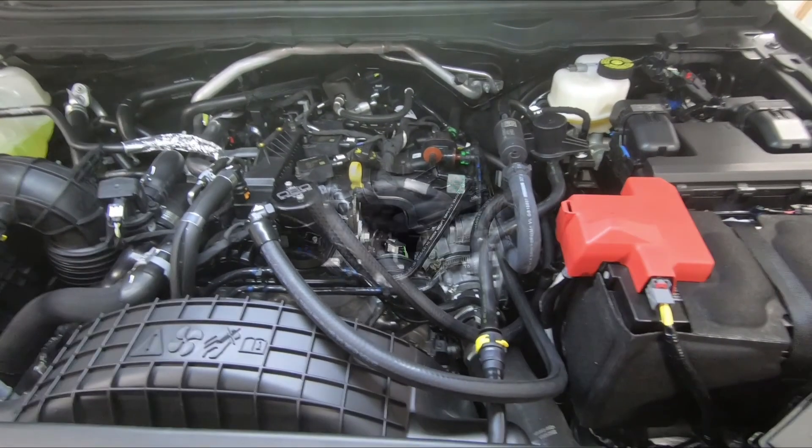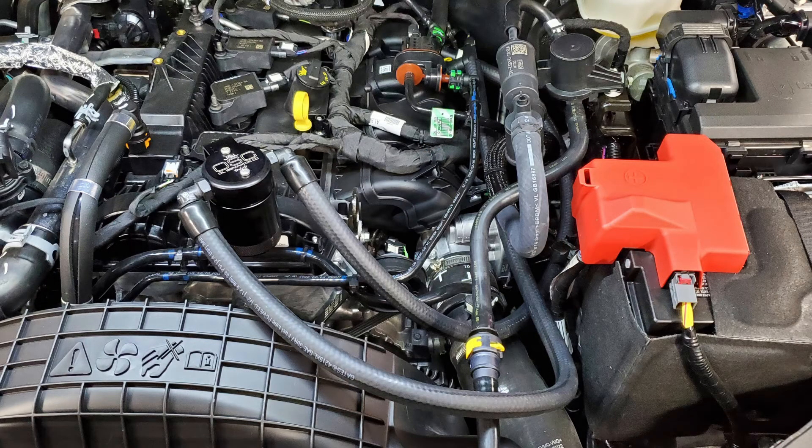That completes your installation. These 2.3-liter engines in previous models such as the Mustang, Explorer, and earlier Rangers would typically put about an ounce of oil into the oil separator every 1,000 miles — and the separator holds three ounces. We suggest checking it after 500 to 1,000 miles post-installation to get a baseline. Driving style, atmospheric conditions, and time of year can all affect the collection rate. Keep an eye on yours, and if you have any questions, please reach out via phone or email. We appreciate you watching — we'll see you on the next one.